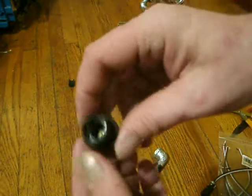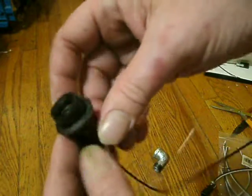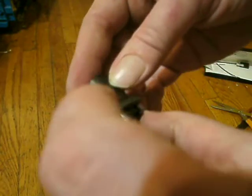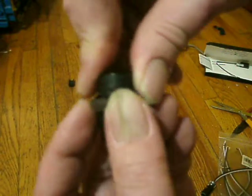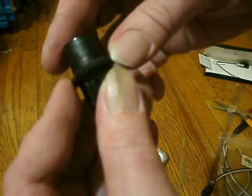Once you've got your garden hose washer, gasket, whatever on there, you can theoretically take this tape off and this rubber thing will hold it together. I don't see any good reason to do that.